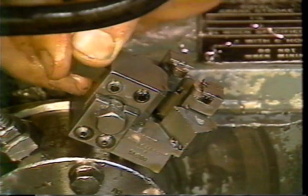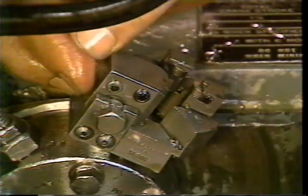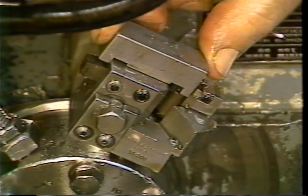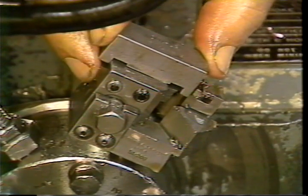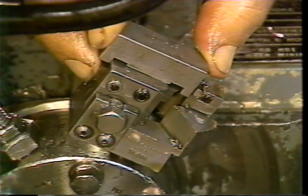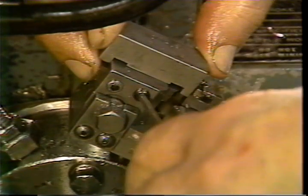On other box tools, a centering gauge will be provided. Place the box tool into the holder. Place the gauge over one end of the holder and slide the tool into the holder until it contacts the gauge. Tighten the set screws securely.